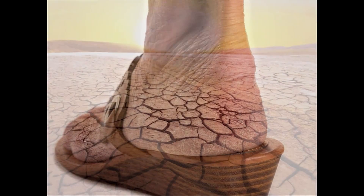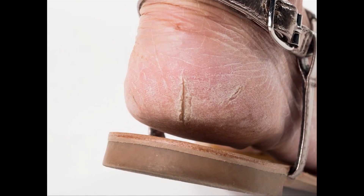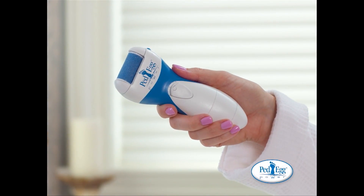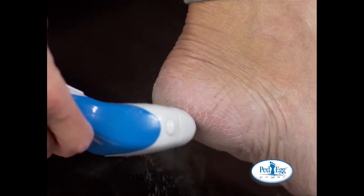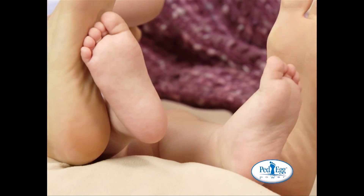Do your feet feel about as dry as a desert? Are they ugly, rough, cracked and painful? Then it's time for you to try the amazing Pedi Egg Power! The secret's the gentle nano-abrasion roller that spins at up to 2,000 RPMs to quickly and gently buff out the driest skin, leaving your feet feeling baby smooth.